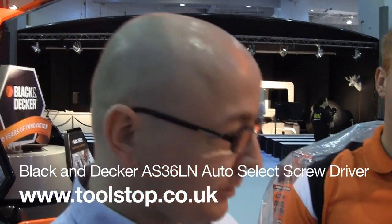Hi, it's Neil here at Toolstop TV. As you can see, we're at the Ideal Home Show at Earls Court in London. I'm here with Tim from Black & Decker, and Tim's going to show us this Black & Decker 3.6V Autoselect screwdriver.